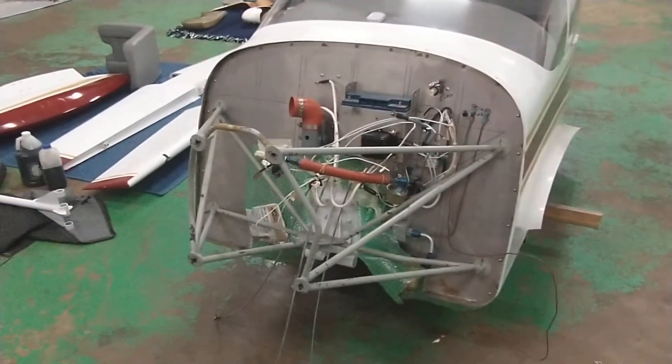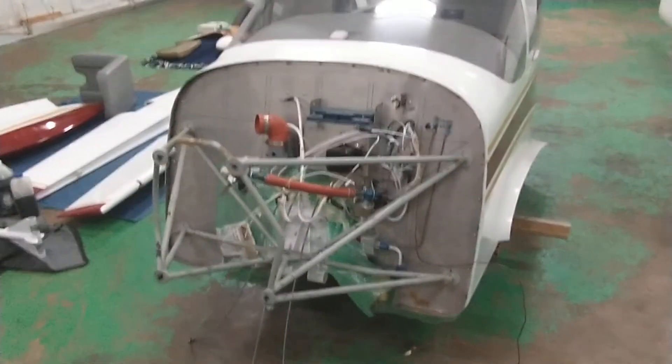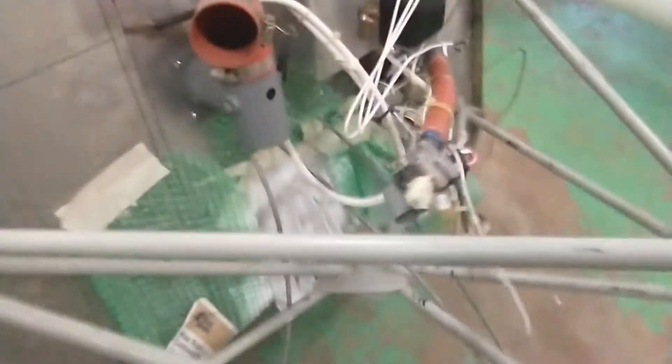The engine mount - I'm going to take it to a powder coating shop, but first I'll take it to our shop and put in some gussets, just little gussets here and there to help strengthen it. I'm sure it'll be fine the way it is, but we're not worried about adding a couple extra ounces for a little extra peace of mind. The nose gear mounting bracket - I wire-brushed it and painted it.